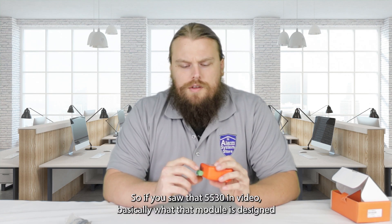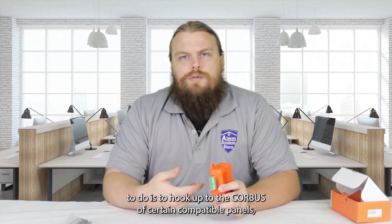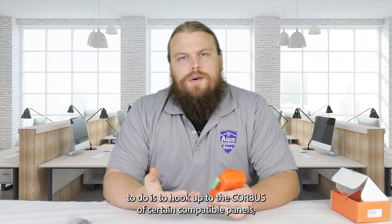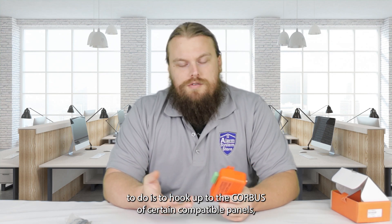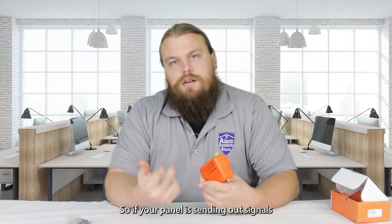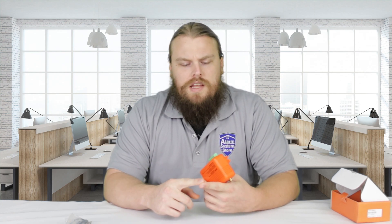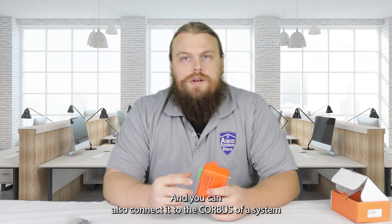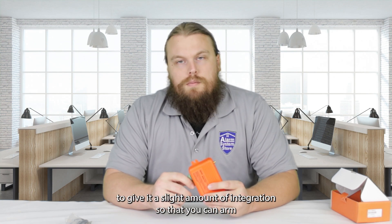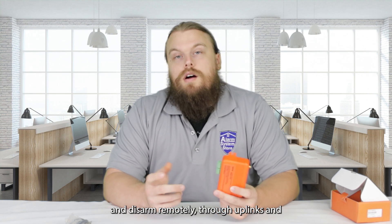So if you saw that 5530M video, basically what that module is designed to do is to hook up to the core bus of certain compatible panels, which gives you not only phone line signal reading — so if your panel's sending out signals through the phone line you can capture those — but you can also connect it to the core bus to give it integration so that you can arm and disarm remotely through Uplink's app.